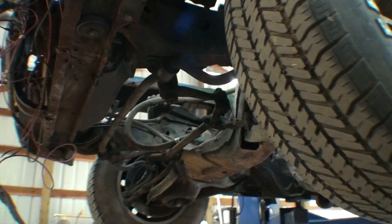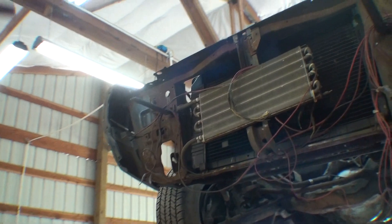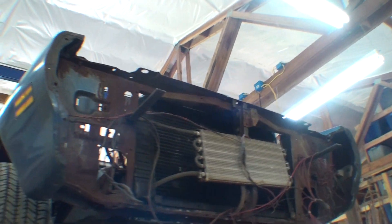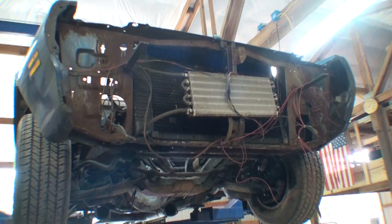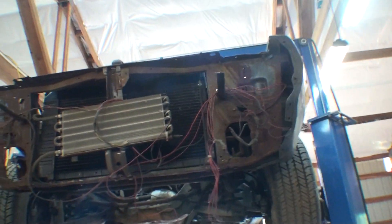I got my friend Jason here again — I forgot to say his name last time. He knows what he's doing. This car has got a cooler on it; I'm not sure where this cooler goes. This is not an air-conditioned car but I'm not sure what that is. It doesn't hook up to the transmission. The pipes are cut — doesn't matter.